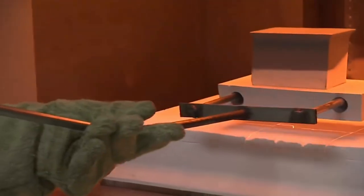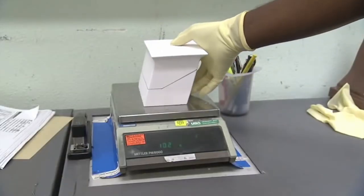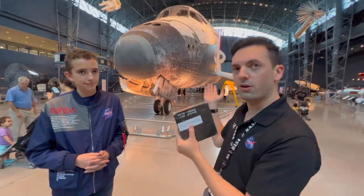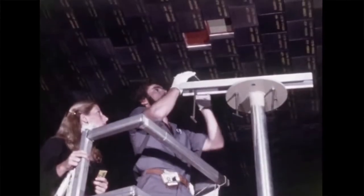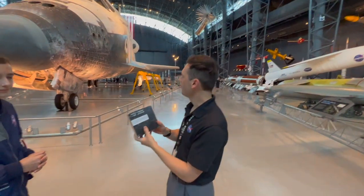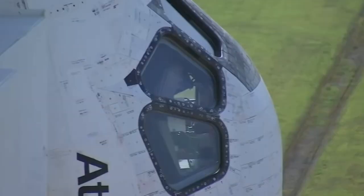They're cut to specification depending on where they go on the Space Shuttle. Out of the five orbiters, each shuttle had its own coordinate system, so this tile would not fit on any other orbiter. This tile was made for Discovery. On Discovery, there are 23,211 of these tiles — that's a combination of both the black tiles and the white tiles you might see closer to the top.